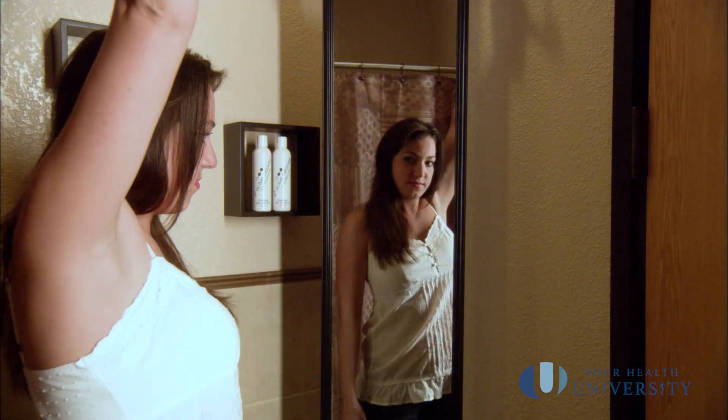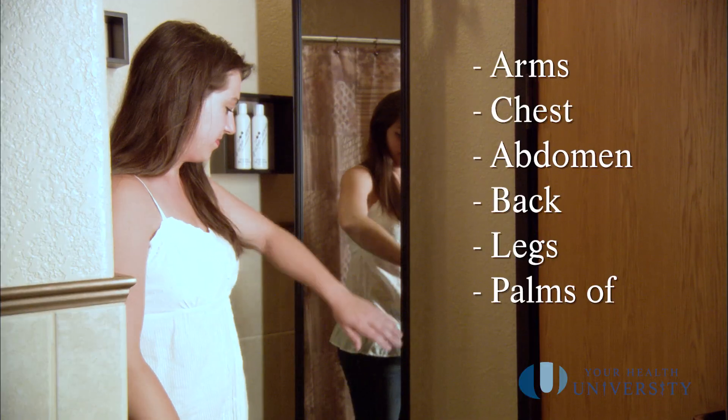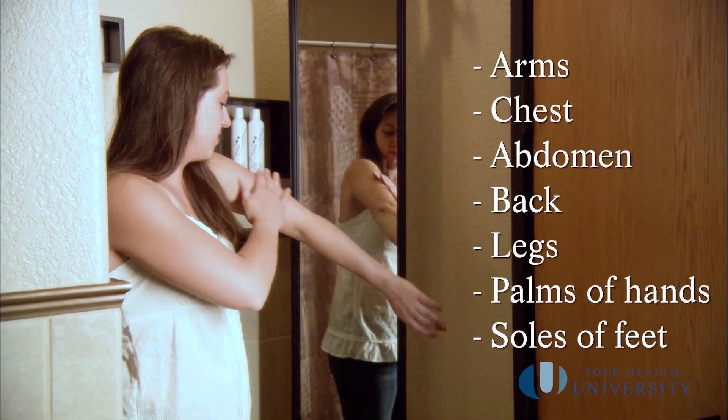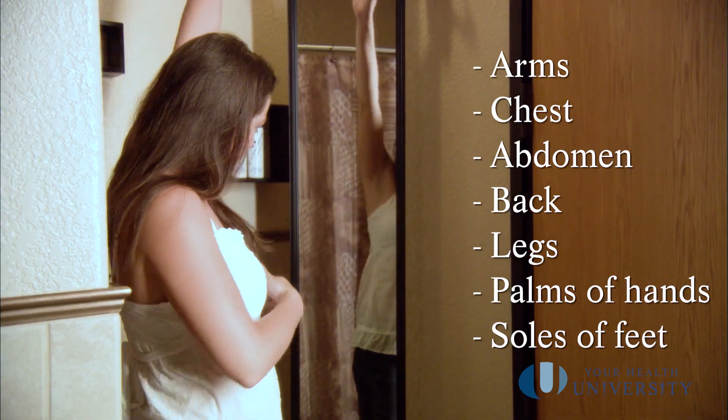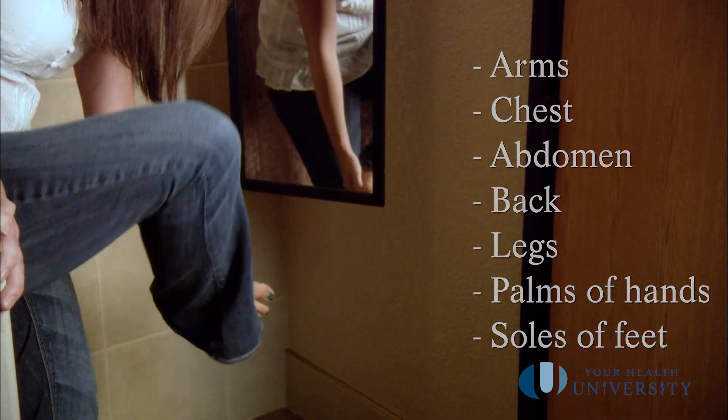Every part of your skin is important to look at. Looking at your arms, your chest, your abdomen, your back, your legs, the palms of your hands and the soles of your feet. Look at everything.